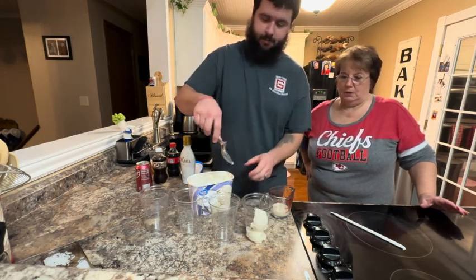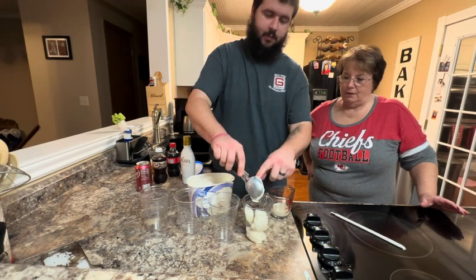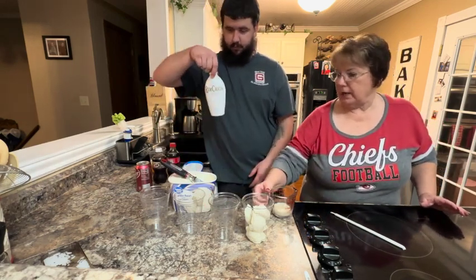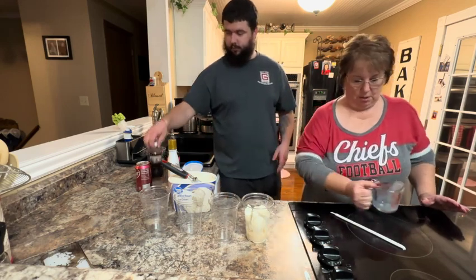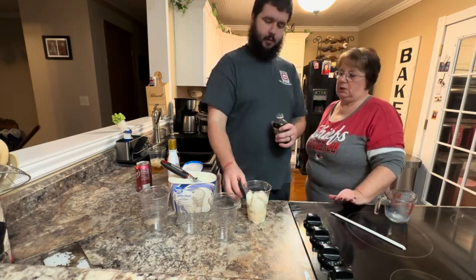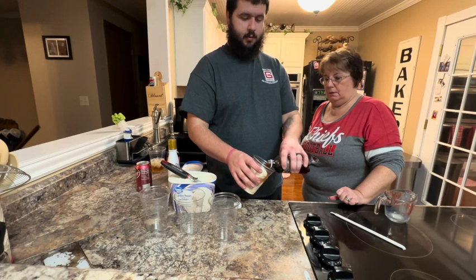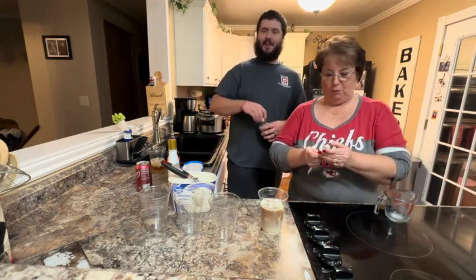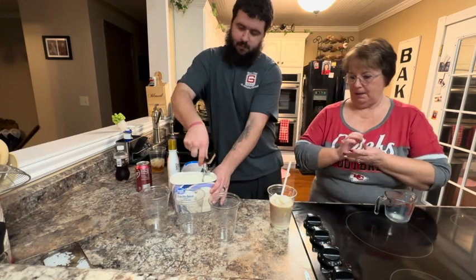Probably three scoops — that's a good amount. To that we're going to add two ounces of RumChata — RumChata is the alcohol that goes in it — and then we're going to slowly add about half a bottle of root beer. It's a little less than half but that's okay. There we have one of our dirty root beer floats.